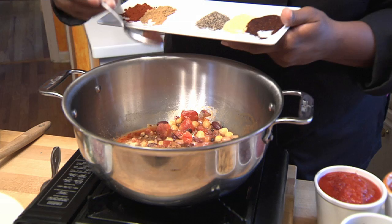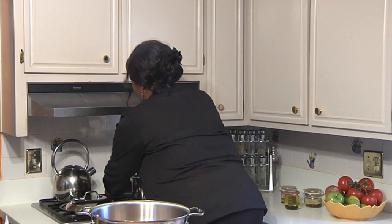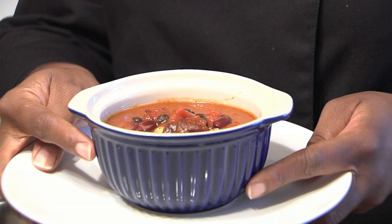And then we'll let it simmer about 30 to 35 minutes. This is what your finished product should look like. I'm Chef Jennifer Booker, your resident gourmet, and this is how you make chili in a six-quart Dutch oven.